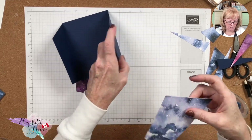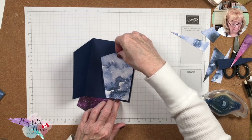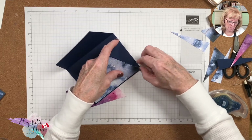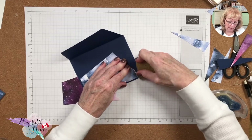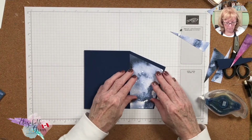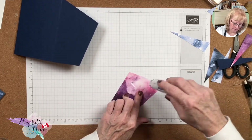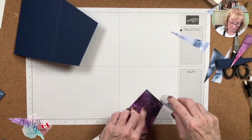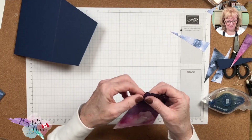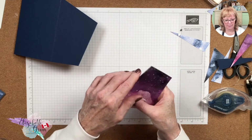Technology is great and sometimes not so much. As I was filming I looked up and saw that my screen had gone to sleep — I pressed it and it came back and I thought I'd just cut that out, not realizing it had stopped filming. Now I'm going to put this DSP piece on here. I didn't cut this one as well as the other, but I'm running out of On the Horizon designer series paper so I can't recut. I overshot with the adhesive, so I'm just rolling it back.